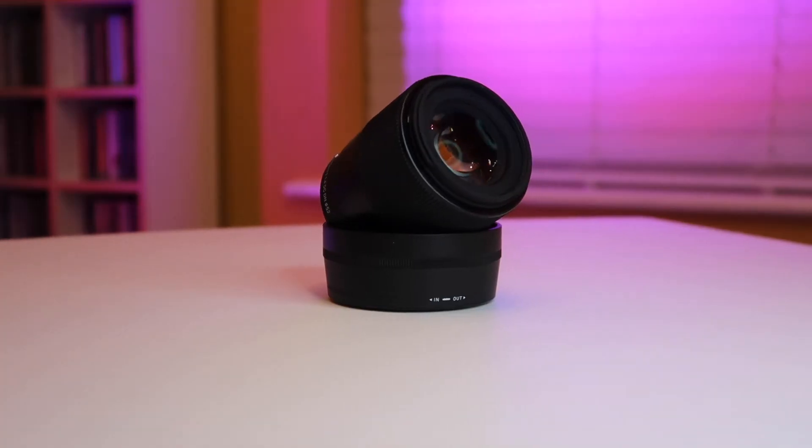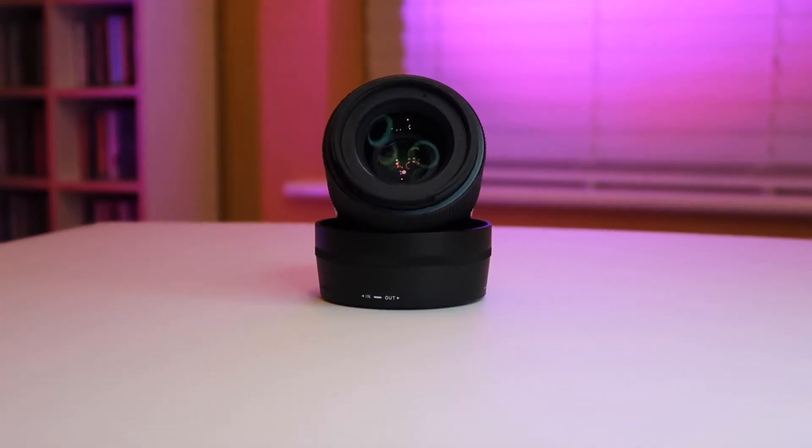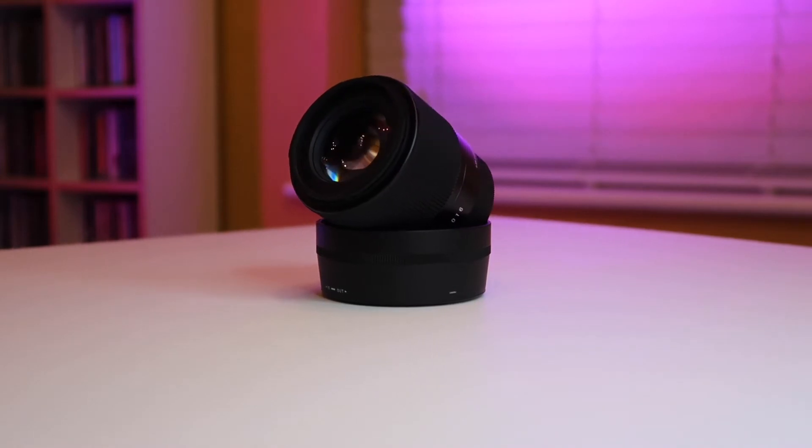Having recently received my Sigma 30mm f1.4 EFM lens, I can't wait to do some filming in various conditions with it over the next couple of weeks, but first let's have a quick look at the unboxing.